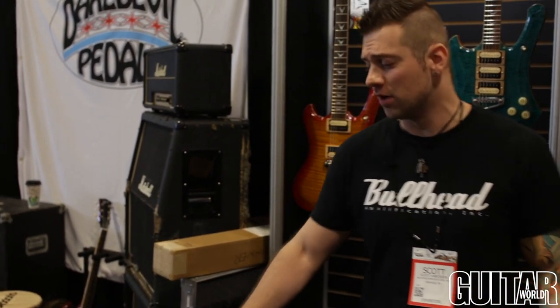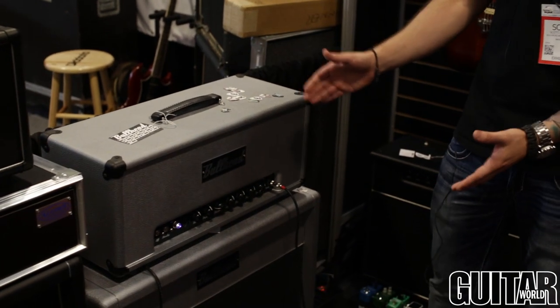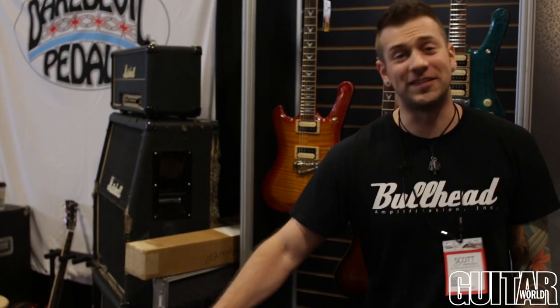What you heard Jared just playing through was a single channel Scorpio amp. It's in this awesome silver accoutrement for the 10th anniversary of Bullhead Amplification.